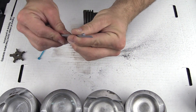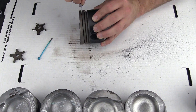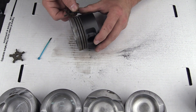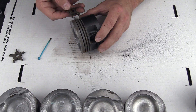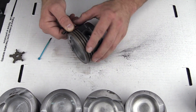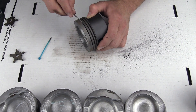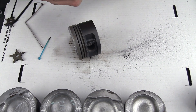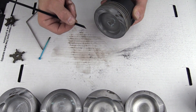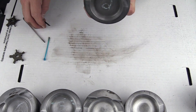I grabbed a different zip tie, clipped the end at an angle so it's got a sharp point, and then folded it over to try and get a little bit more leverage on it. You can see that actually worked pretty good. Let's run the tool through and see if we get any more than we already got — just a tiny bit more, not really that much. So I actually think I like the zip tie method a whole lot better. Even the biggest zip tie I have fits pretty well, and it looks like it got almost everything off. All right, I'm pleased with that.